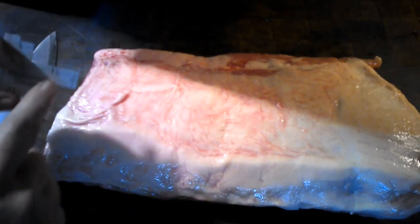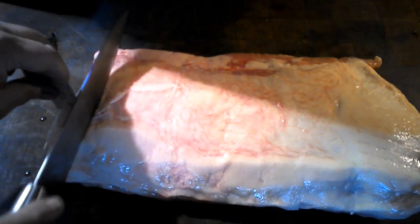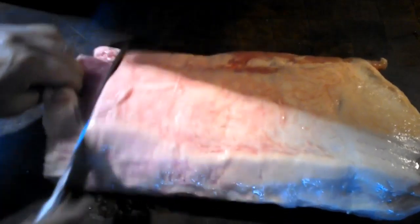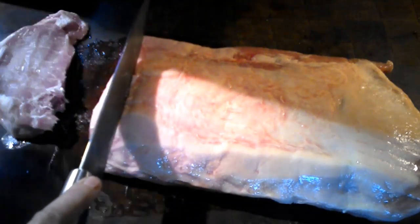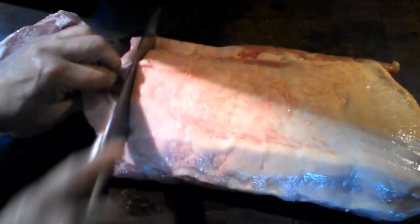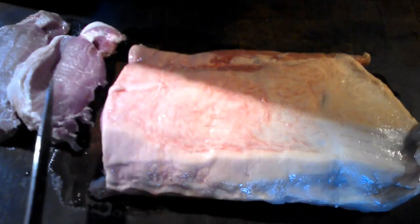Right here is my one inch mark. So I'm going to put this at the edge of it, and right there I know is the one pork chop I would need. So I'm going to go ahead and start cutting that. Alright, let's cut another one — one inch. And another one.